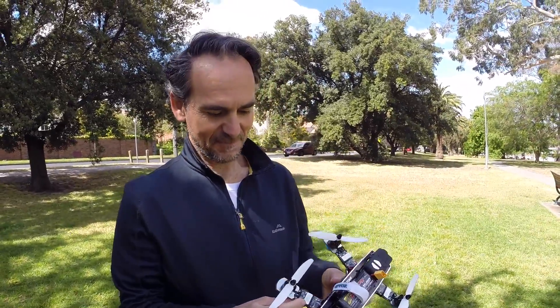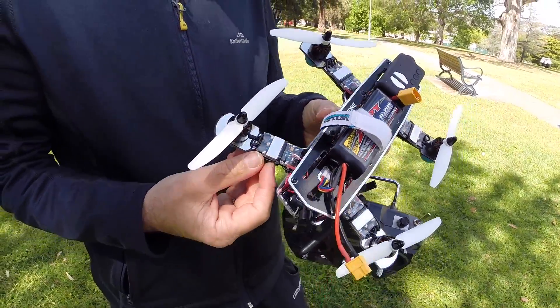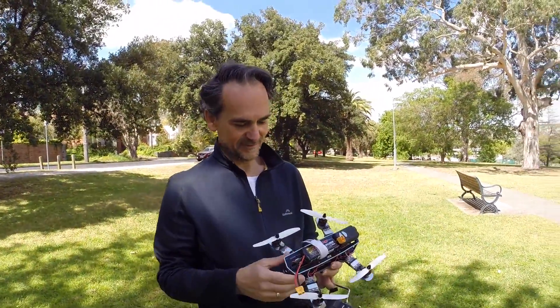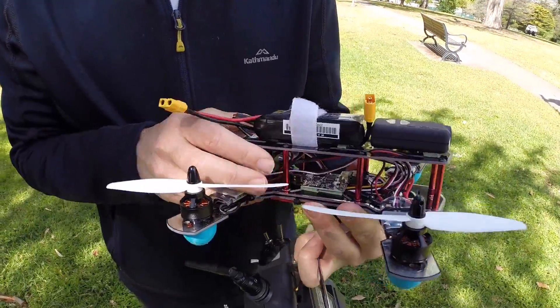I'm also using the RCX 10-amp speed controllers. They're pretty good, they've got a little heat sink and they're quite big for the 10-amp rating they've got, so I think they'll be quite good. For this model I've actually fitted it with a Naze32 acro board.